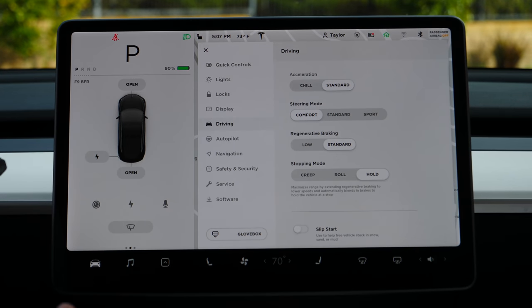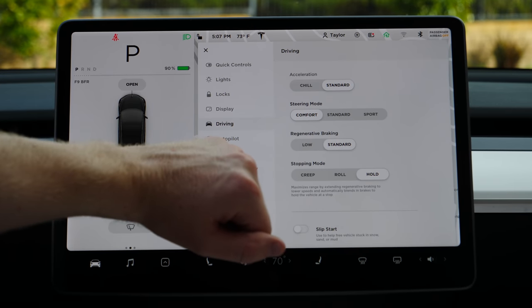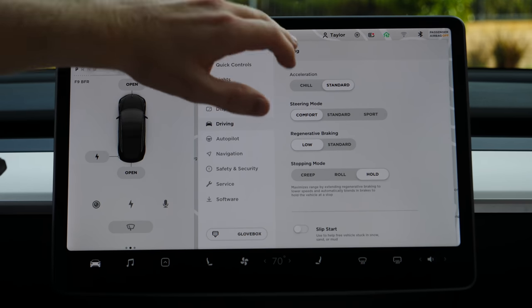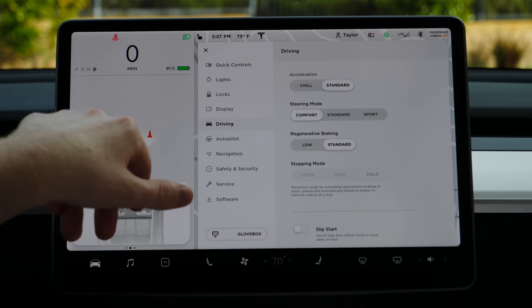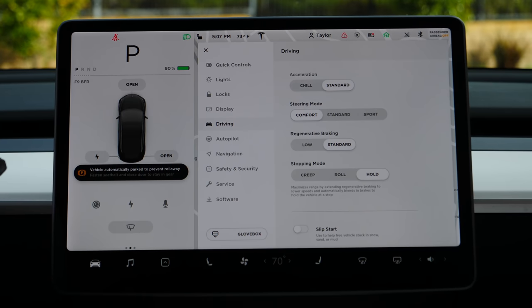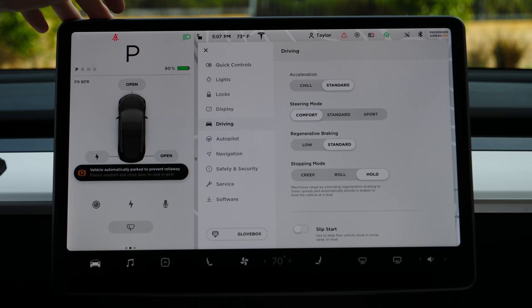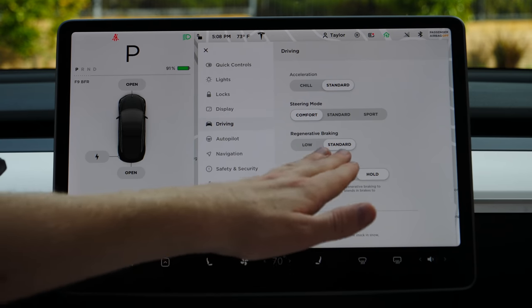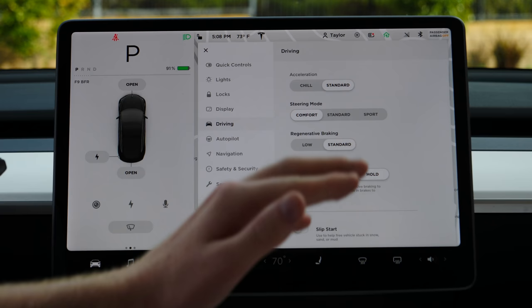Regen braking: if I'm on the gas and I let off, it's going to hit the brakes and show the brake lights for people behind you. If you're used to a gas car and want to ease into the transition, you can turn it down to Low — you really won't even notice it. For stopping mode: Hold means you can take your foot off the brake or gas and the car will hold itself. Creep is like a gas car where letting off will slowly move you forward. Roll means no automatic braking — your car will roll wherever the hill lies.